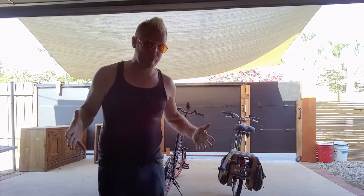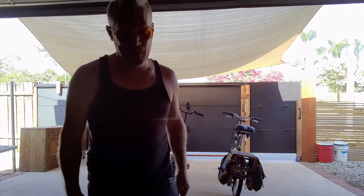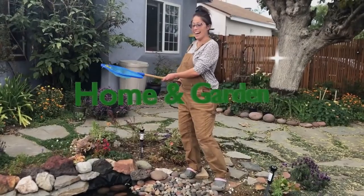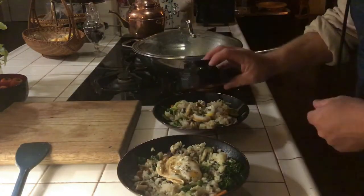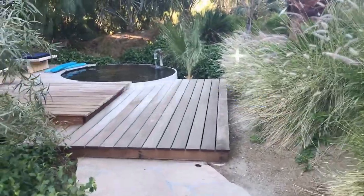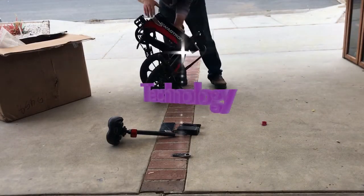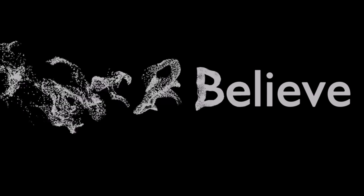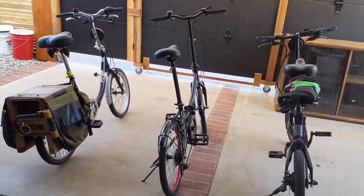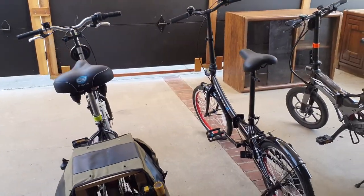Hey there cool kids, we're back with another technology review. This time we're back to bicycles, and I'll be reviewing my Schwinn Folding Bicycle on Make and Believe. I guess it's possible that I might have a folding bicycle addiction, and I'm probably never going to stop because I love these things — they're just my new favorite way to travel.